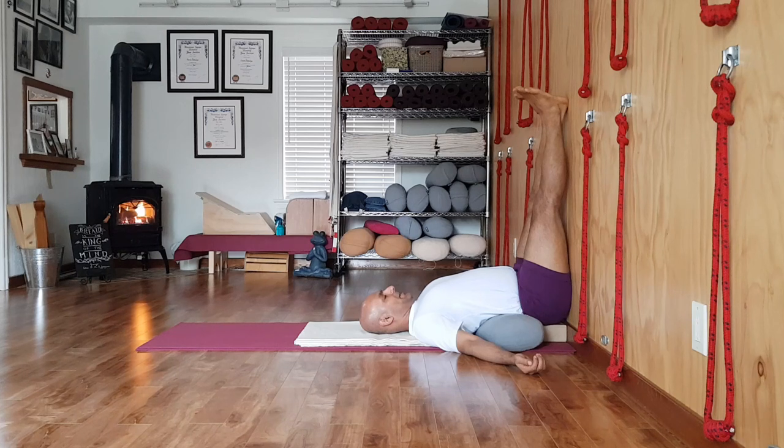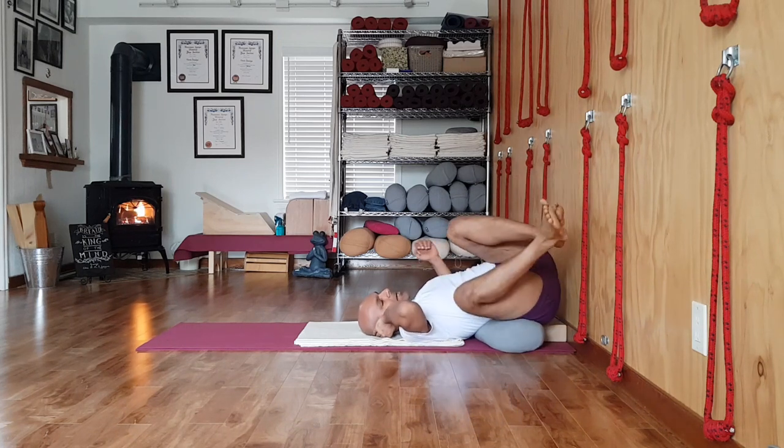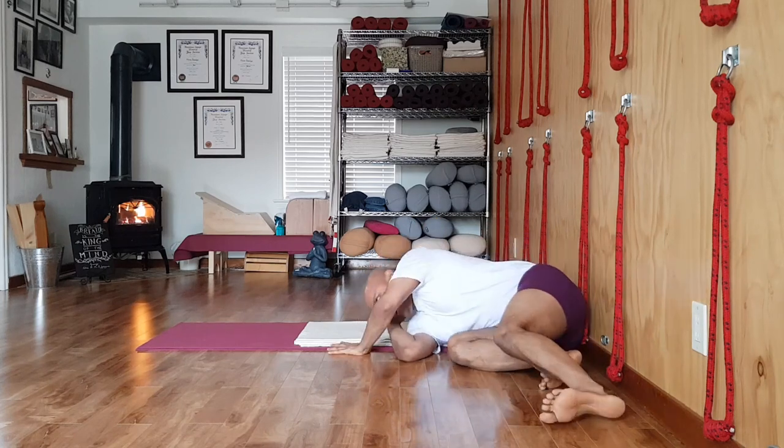Follow your normal breath. To come out, inhale, slowly open the eyes, bend the knees, support your head in your right palm, roll to the right side and come out.